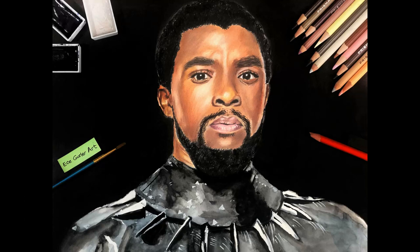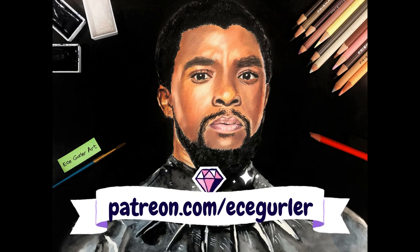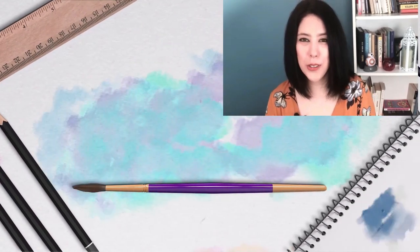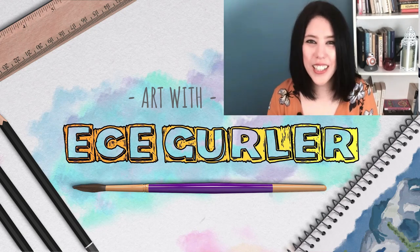I hope you enjoyed this tutorial! If you want my full-length tutorials, they are available on my Patreon at Patreon.com/Ecegürler. Thanks a lot for watching. If you like my videos, please don't forget to subscribe and visit my website Ecegürler.com. Stay with art and love.